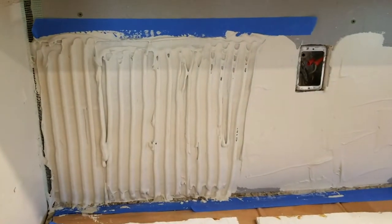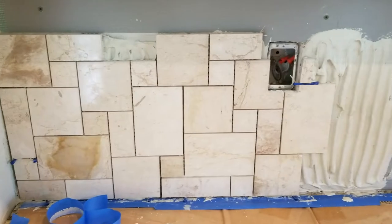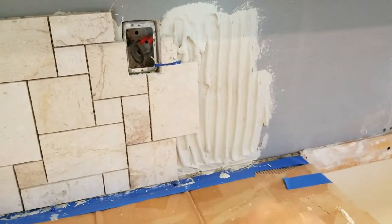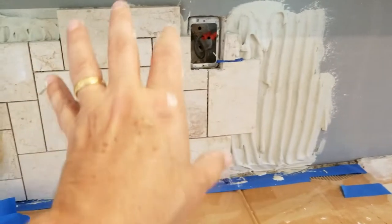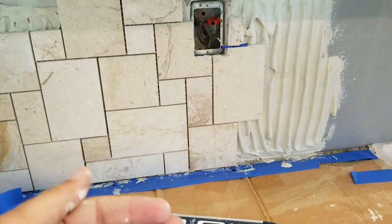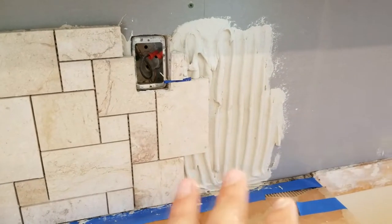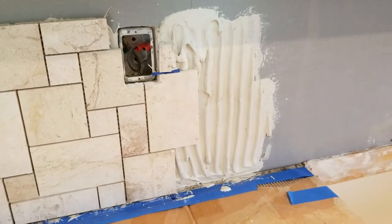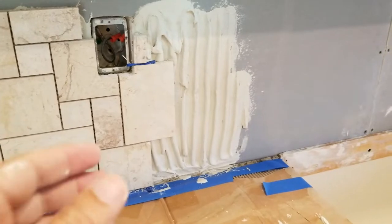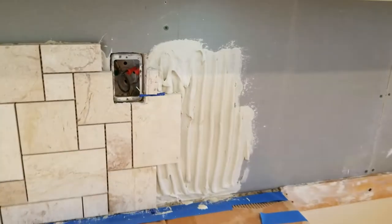First two tiles are pressed in. I'm using a big half-inch trowel. If you aren't using the pre-back-buttered method, do not use a half-inch trowel — it'll ooze up through your mosaics. For tiles on a mosaic mesh, all you need is about an eighth of an inch, three-sixteenths at most, otherwise thinset will ooze up through all your tiles.